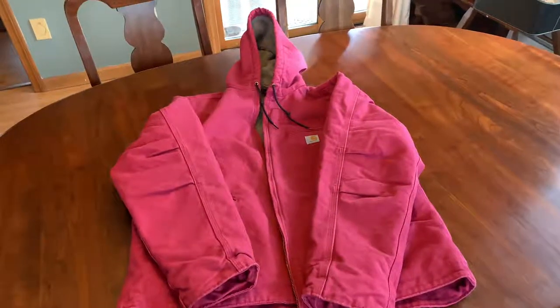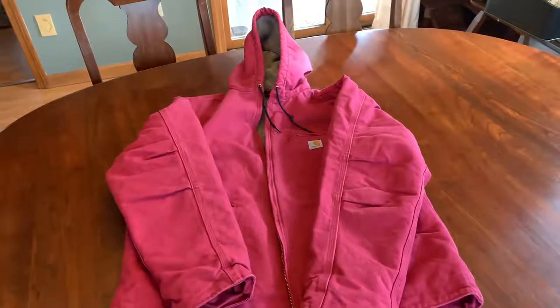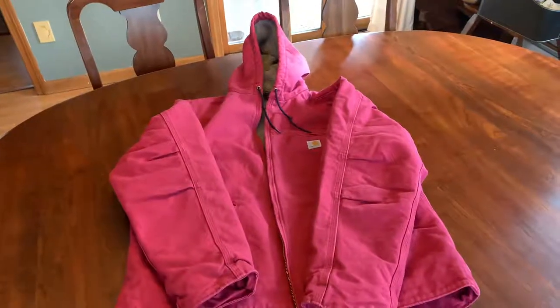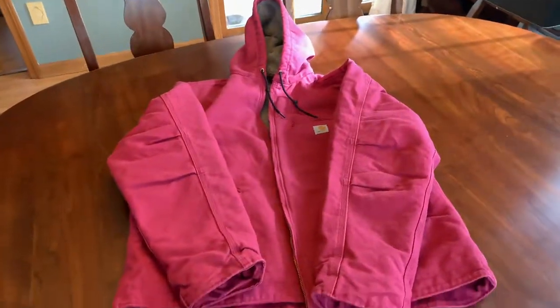Hello everyone. This is a video overview of a women's Carhartt jacket — it is the Sherpa lined Sandstone Sierra jacket. The product code is WJ141.